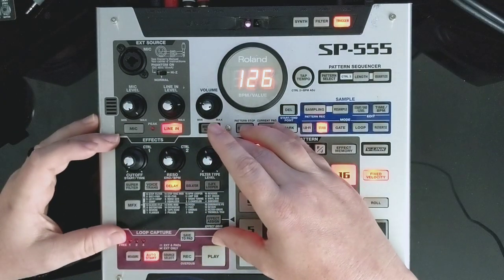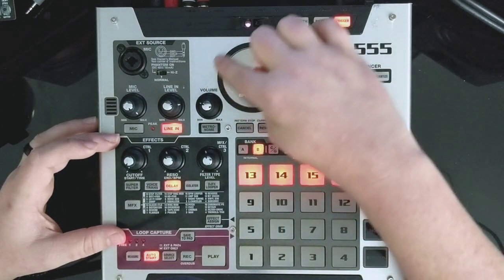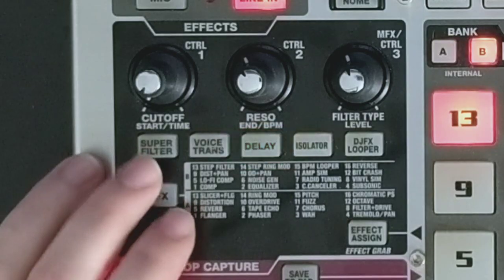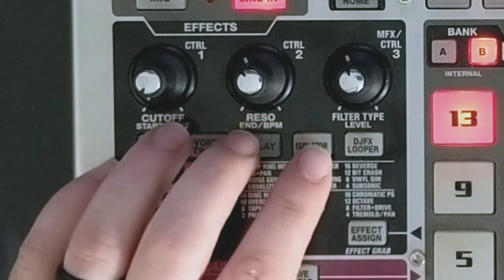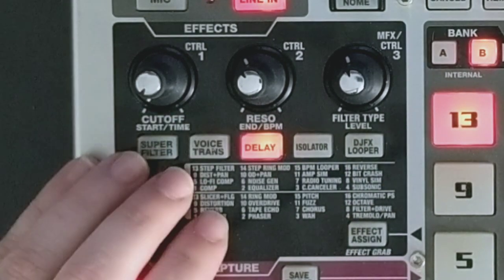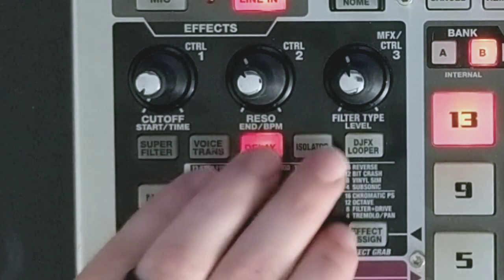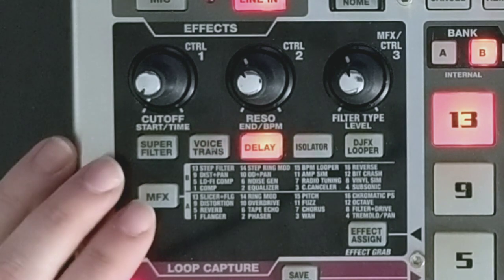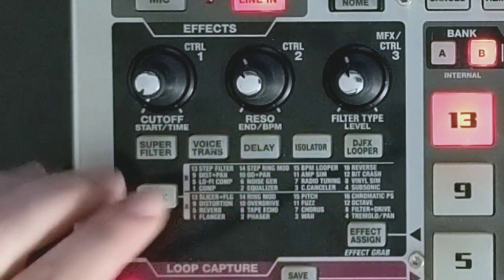The effects have been broken out completely into their own section, whereas on other devices they kind of surround the dial at the top. On this one it's over here on the left. You've got five dedicated master effects: filter, voice transform, delay, isolator, and DJFX looper - pretty much the same as on the other SP404s. Then you have the MFX button, which will allow you to get into 32 different effects.